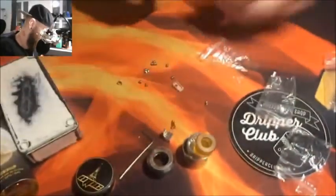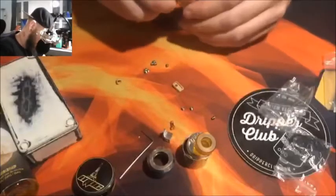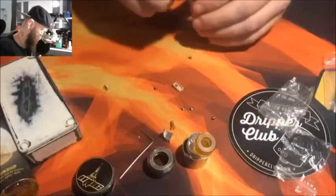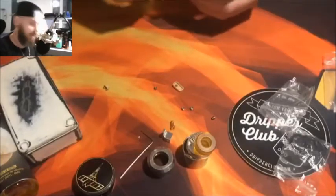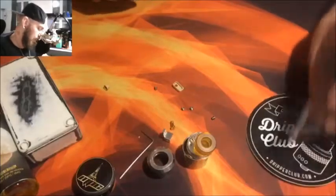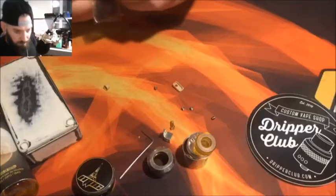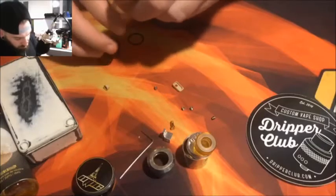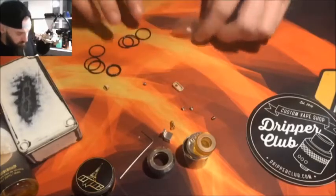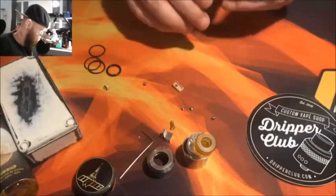Aujourd'hui on va utiliser le pin standard. Je vais garder 4 vis à laine. Pour les joints, vous avez deux jeux complets, donc une fois que vous avez monté votre RDA il vous restera encore un jeu complet de joints. Ce qui est bien, le fait qu'il arrive complètement démonté, ça permet de connaître son RDA sur le bout des doigts.